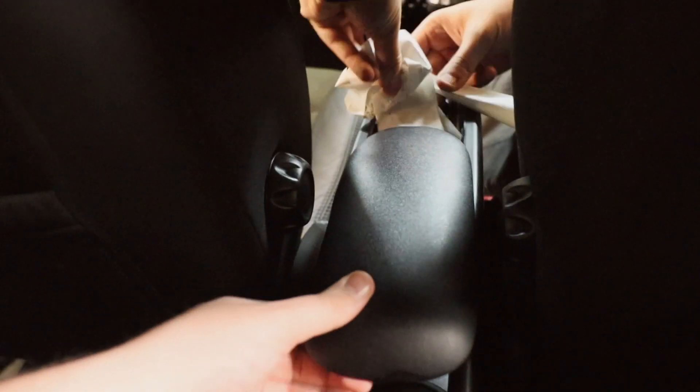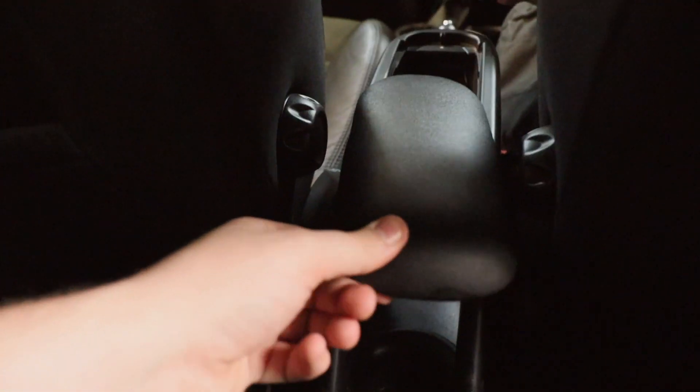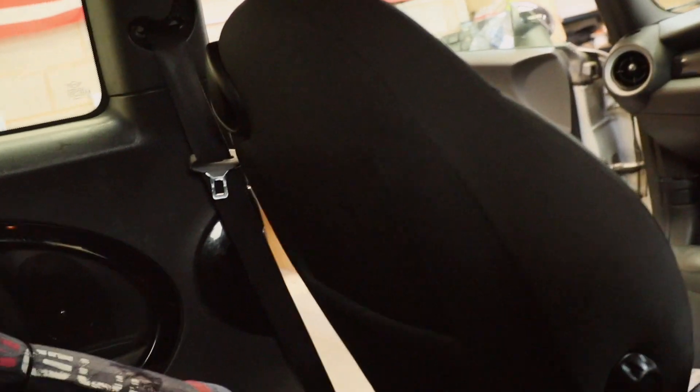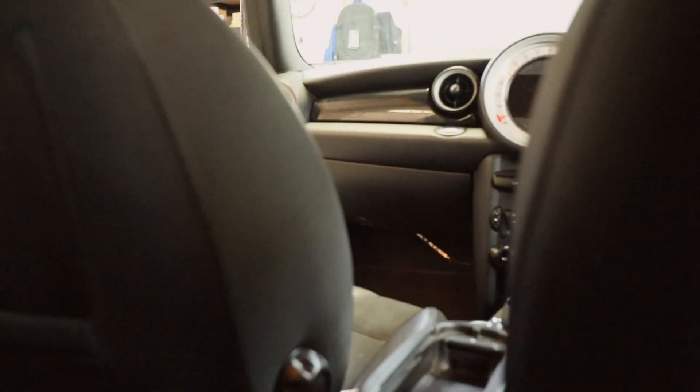Something's come loose — looks like a trim piece is coming off. 'What have you done? You bust it — it's coming off, you bust it!' Not going to lie, there's not an awful lot of room in the back of here.